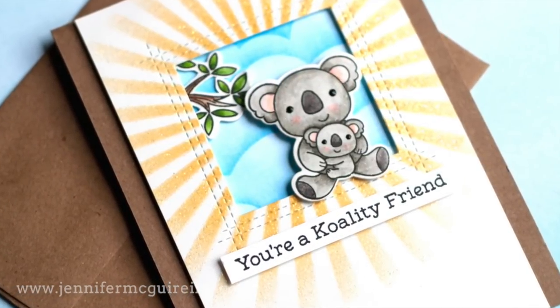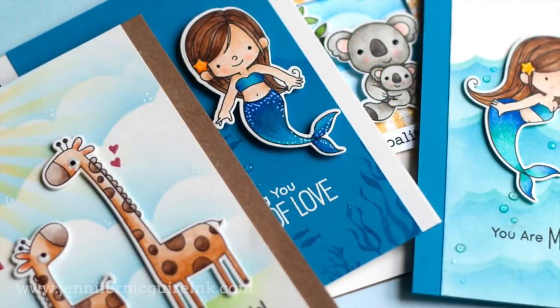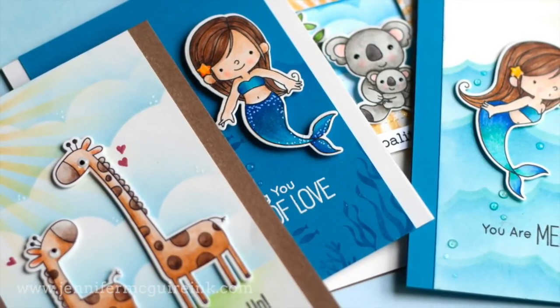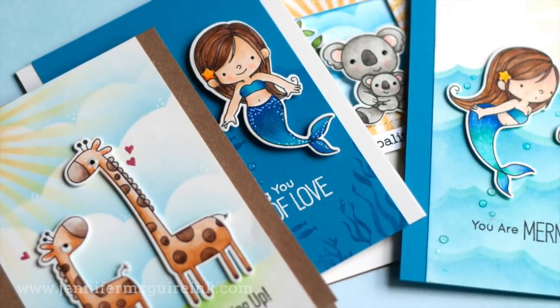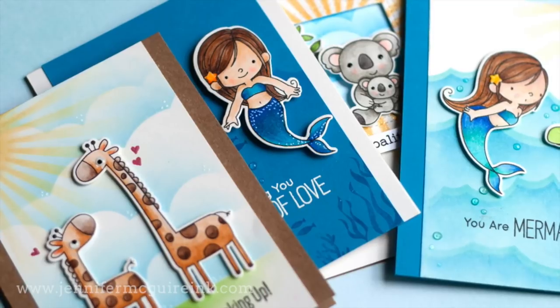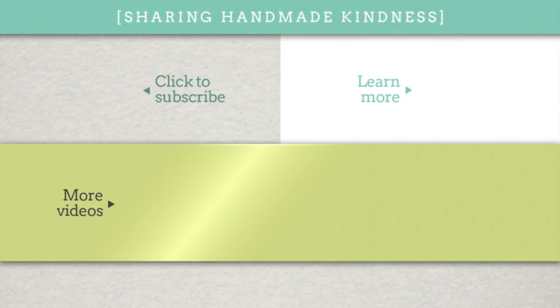There you have the sixth way of using a stencil for a quick background — just use it with embossing powder. So there you go: six very fast ways to use stencils. I'm sorry to rush through it; I just wanted to share the ideas with you in case you, like me, like to color on the go and then come back and create quick cards. The supplies are linked below in my YouTube description, but go to my blog for more photos of these cards and some other ideas. I appreciate you stopping by. Check out two more videos that might interest you, including coloring with the Zig Clean Color Real Brush pens. Thanks so much for watching and we'll see you soon.